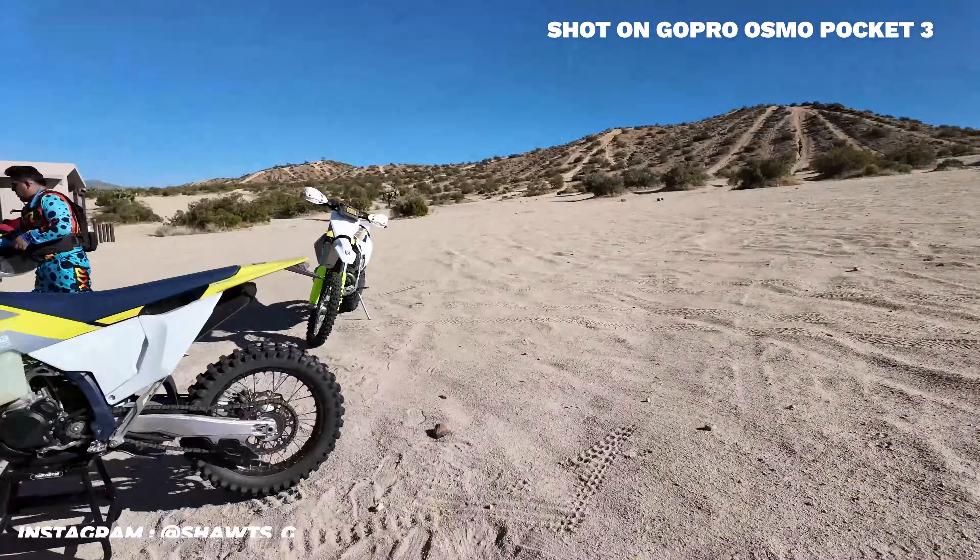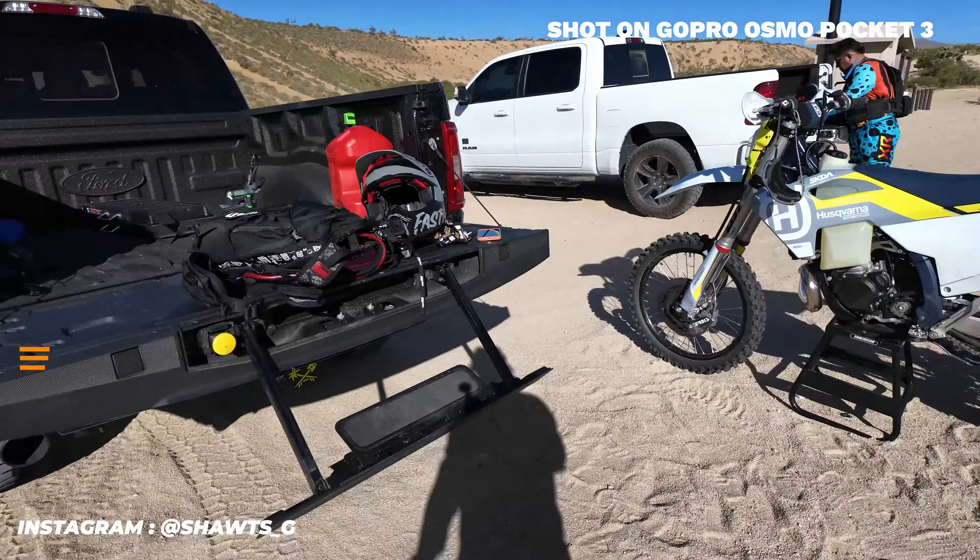Welcome back to another video guys. As you can tell by the title of this video, I wanted to talk about suspension on my 2024 Husqvarna TE 250.